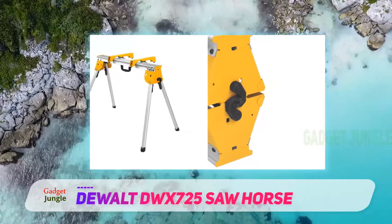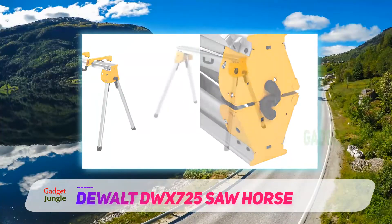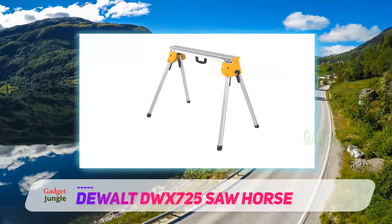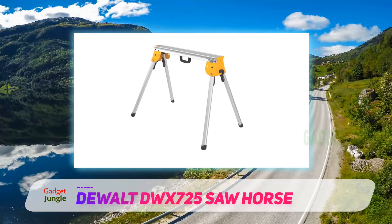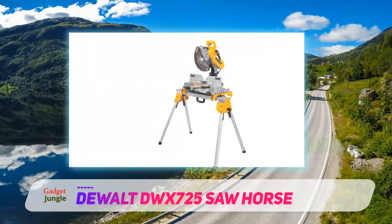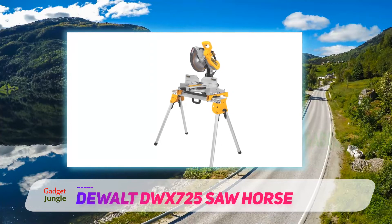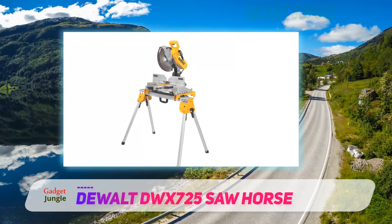We were hooked with a pair of DWX725 sawhorses when DeWalt sent them to us for a review. Every inch of the model spoke volumes about quality and durability. It sports a lightweight aluminum construction, which weighs only 15 pounds, and each sawhorse can withstand a tremendous force of 1,000 pounds, so they can easily handle all your heavy-duty lumbering jobs with ease.